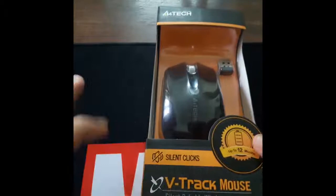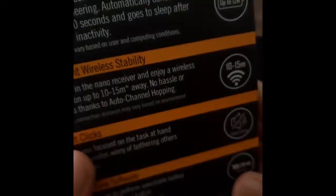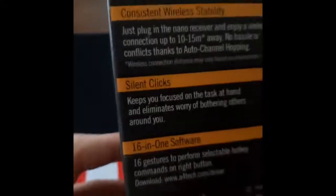It's the A4Tech wireless mouse — the V-Track mouse with silent clicks. Let's switch to a better camera angle so you guys can see this properly. It has silent clicks, a battery life of up to 12 months, smart wireless SOC mouse, consistent stability, silent clicks, and 16-in-one software.